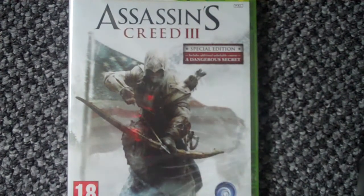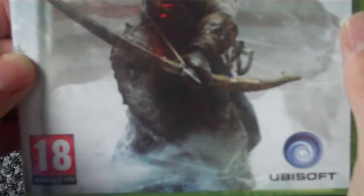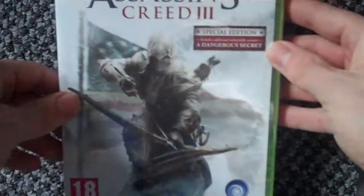What's up YouTube, it's Scud at 8.5 back with another unboxing. This time it's for Assassin's Creed 3 on the Xbox 360. I picked this up today — I've got the special edition version, which comes with additional unlockable content and a dangerous secret. There we have Connor, probably about to stick an arrow in somebody's knee. There's the front.